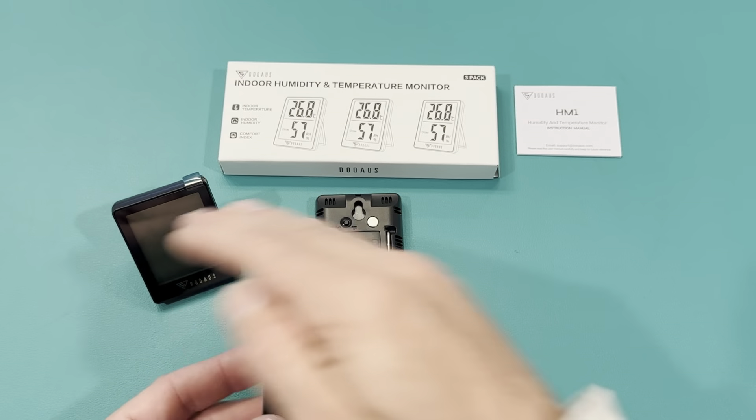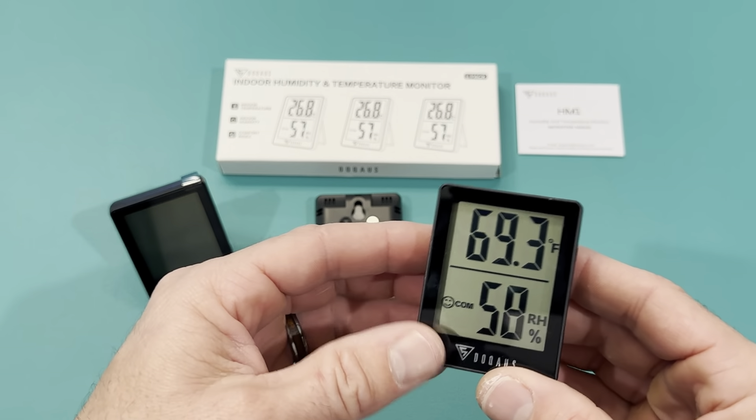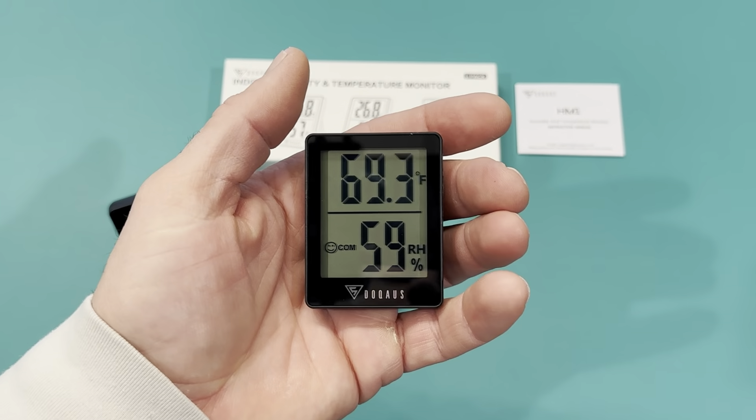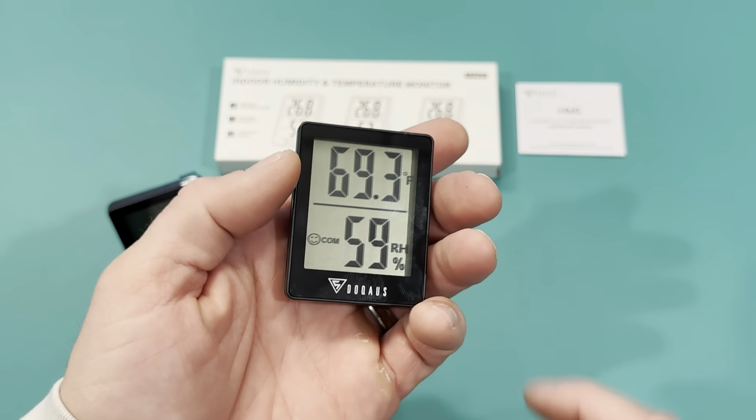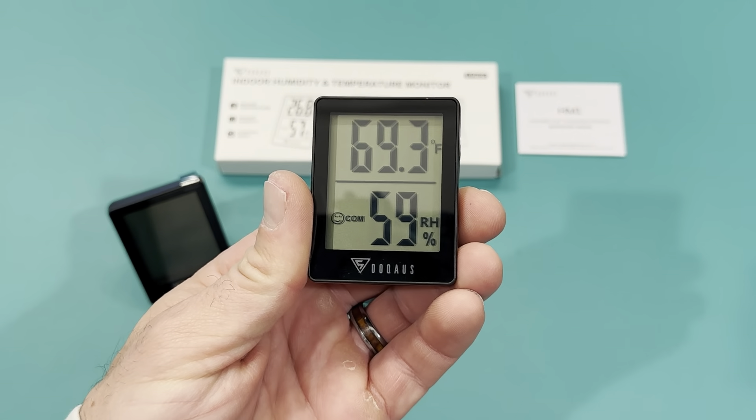I'm pretty happy with this purchase. I have three of them going to three separate rooms. I think if anybody's looking for an indoor temperature monitor, I'm definitely going to recommend this company to them.